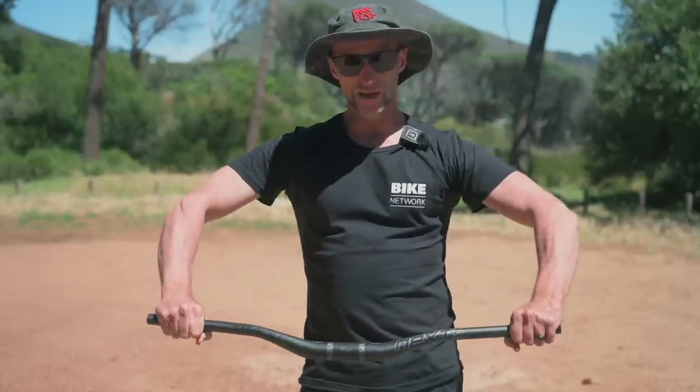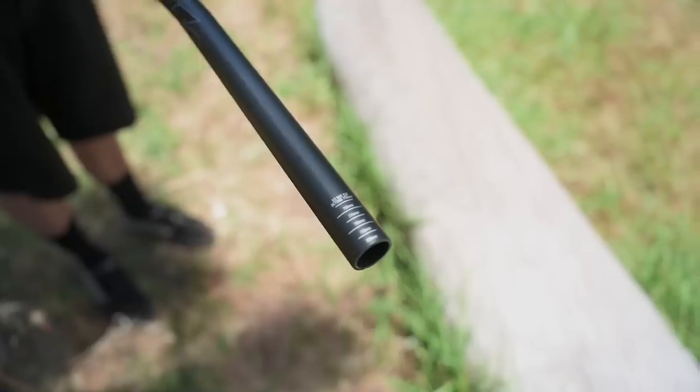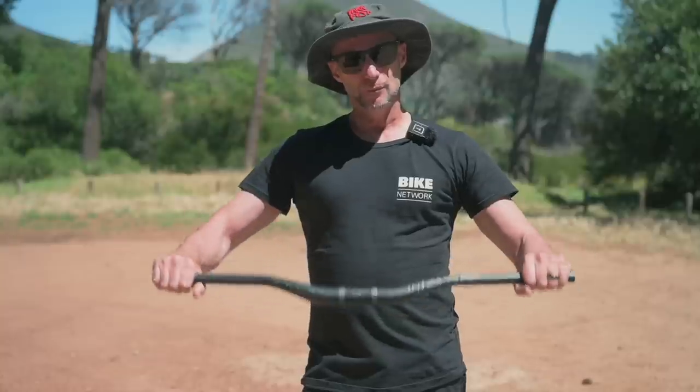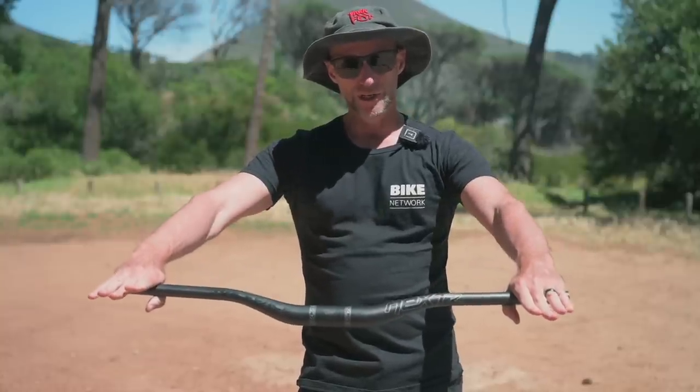It puts you into an aggressive riding position. A tip on bar widths: a lot of people are riding bars that are too wide. Don't be scared to trim your bars down — it might help you especially on bikes that are getting longer and longer in reach.